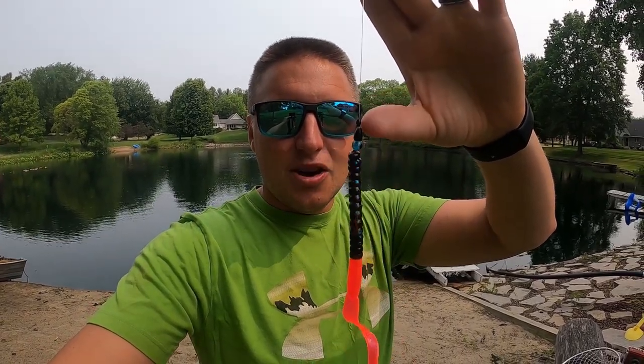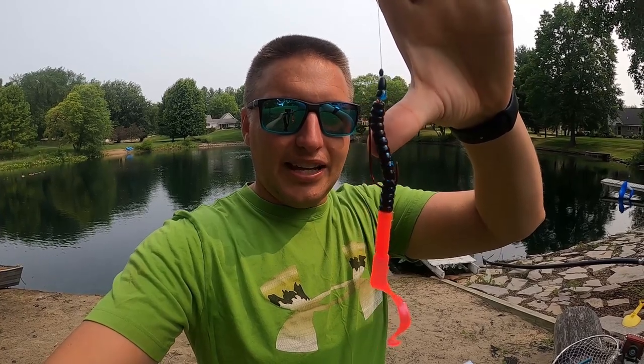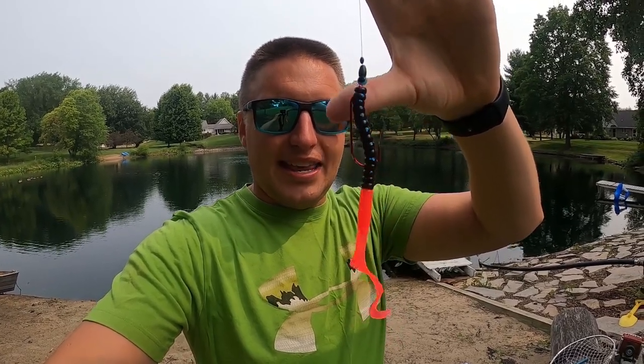I rigged this bait up in a number of ways. Flynn was fishing it weightless — you'll see that clip here in a second. I'm going to add a 16th ounce Wu-Tungsten weight on there, a bead, a stop, and literally a number four worm hook right there. That is literally the setup. I'm going to go out there and smack them with it. Let's check it out.